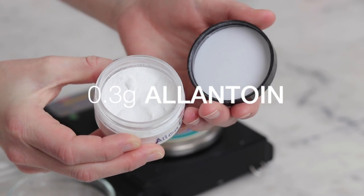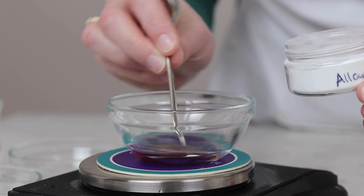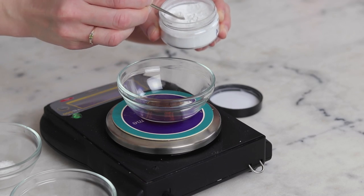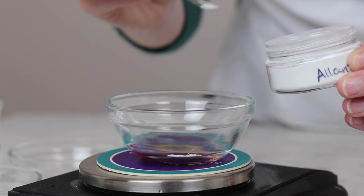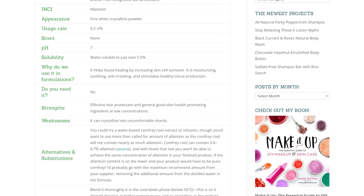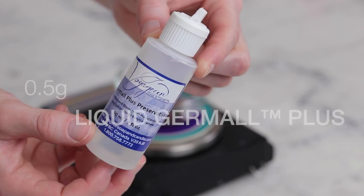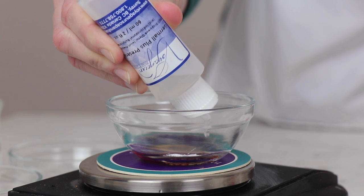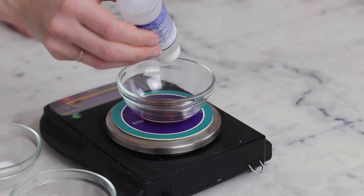0.3 grams of allantoin adds skin-soothing and protecting benefits. Allantoin is only water-soluble to about 0.5%, so I've calculated the amount to be soluble in the amount of water that's present in this formulation. There's more information on this in the Humble Bee and Me encyclopedia entry on allantoin. I've never had any issues with the allantoin dissolving or feeling shardy when calculated in this way. And lastly, 0.5 grams of liquid Germall Plus preserves this formulation. If you would like to use a different preservative, I have a whole FAQ on things to think through as you are doing that, so please check that out.